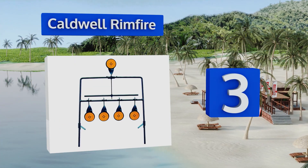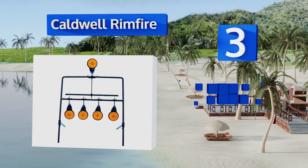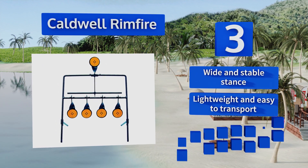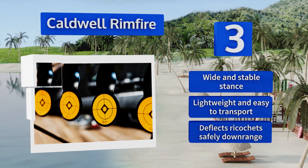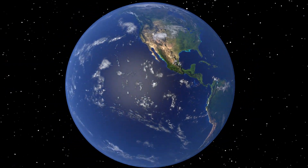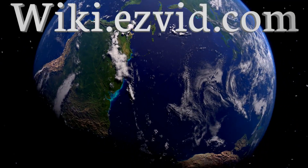Nearing the top of our list at number three, if you like to enjoy your target practice in the field rather than an indoor range, the Caldwell Rimfire is a great choice. It's made from heavy-duty steel that can last through years of use and the shooting spots automatically reset themselves after being hit. It offers a wide and stable stance yet is lightweight and easy to transport, and it deflects ricochets safely downrange.